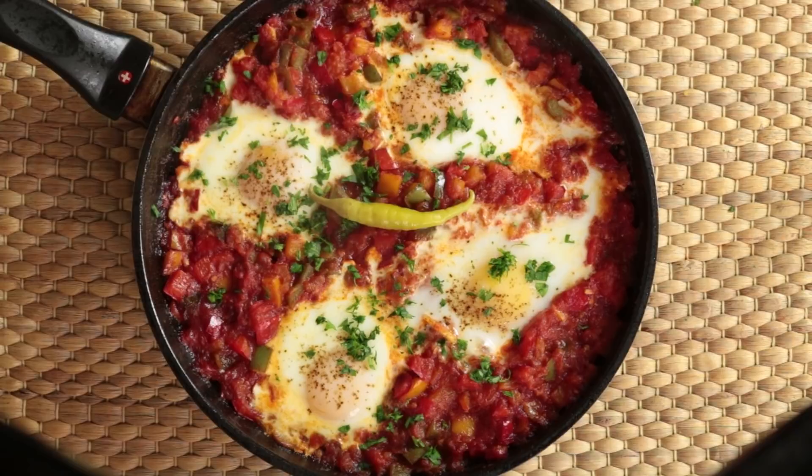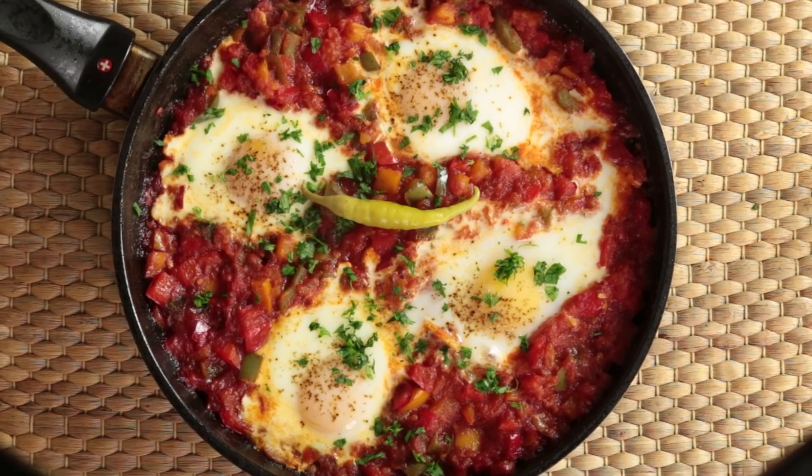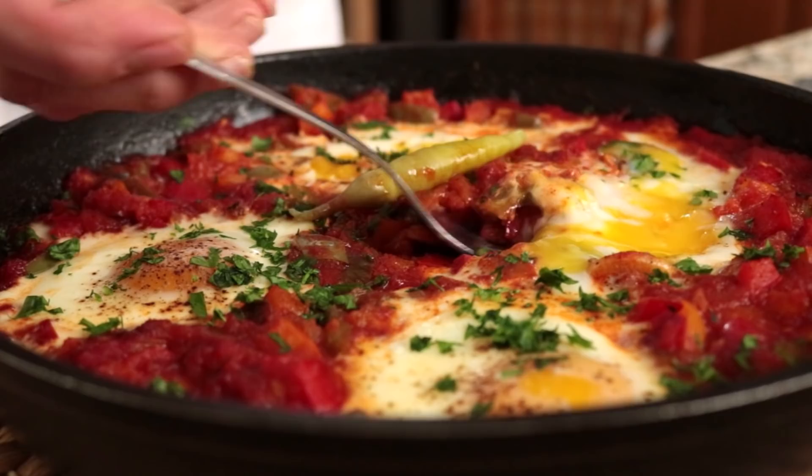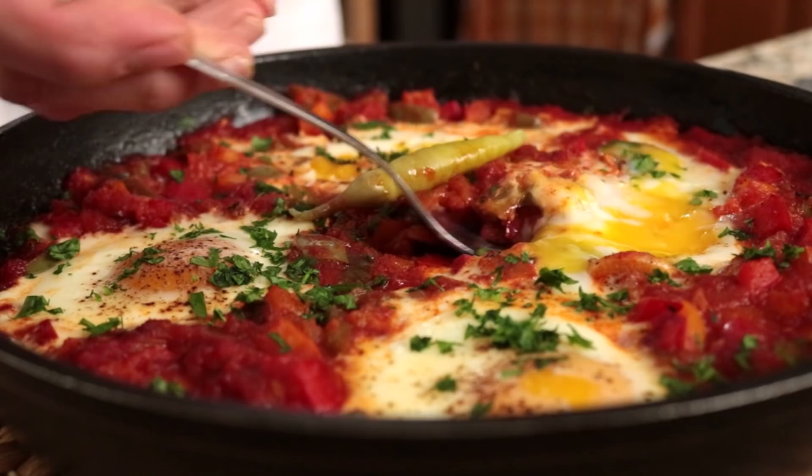Sprinkle the dish with some freshly chopped parsley and top it off with a Spanish guindilla, which is very similar to an Italian pepperoncini. Our Basque-style baked eggs are done — an incredible dish from País Vasco. It is so delicious! The combination of all those vegetables with the sweet smoked Spanish paprika is an explosion of goodness. The eggs are perfectly baked with whites nice and firm and the yolk beautiful and creamy. Very easy to make, comes together in about 30 minutes — serve it for breakfast, lunch, or dinner, always next to a crunchy baguette to mop up all that goodness.